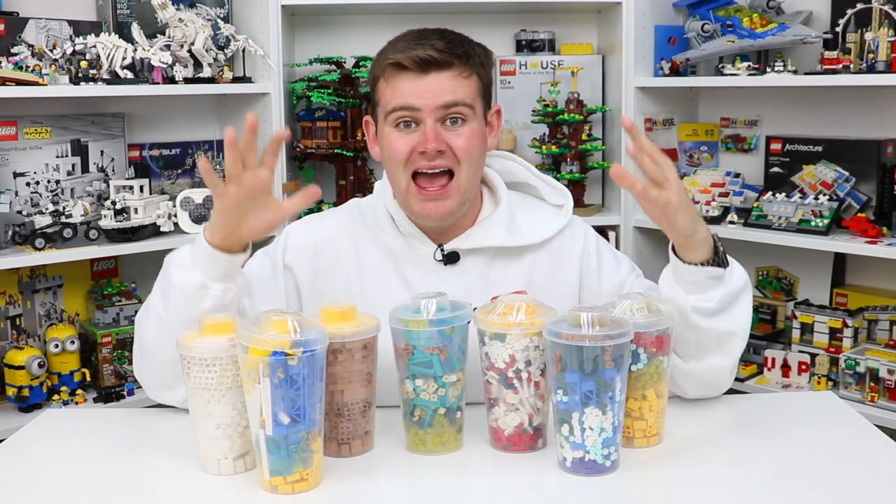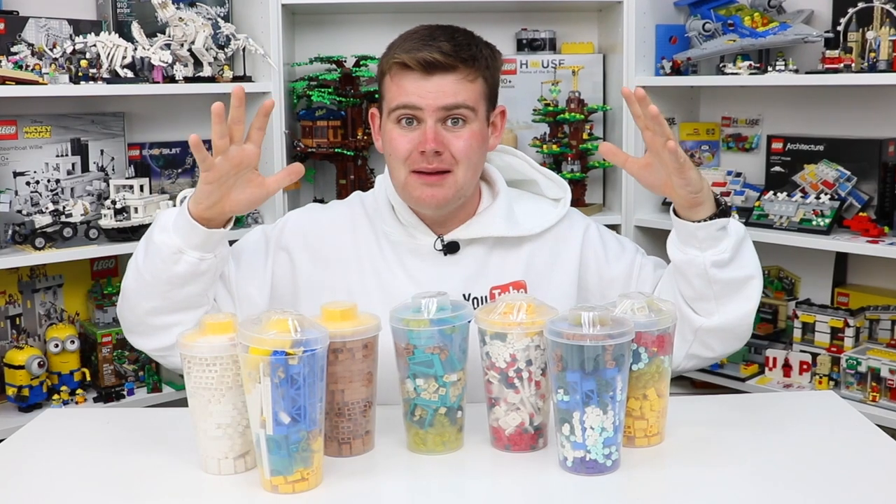So I didn't miss a beat and I headed to my local Lego store where I picked up seven pick-a-brick cups. This is the first time I picked up more than one or two pick-a-brick cups in a really long time because the parts in these cups are absolutely amazing. I cannot wait to show you what parts I picked up in today's pick-a-brick haul unboxing.